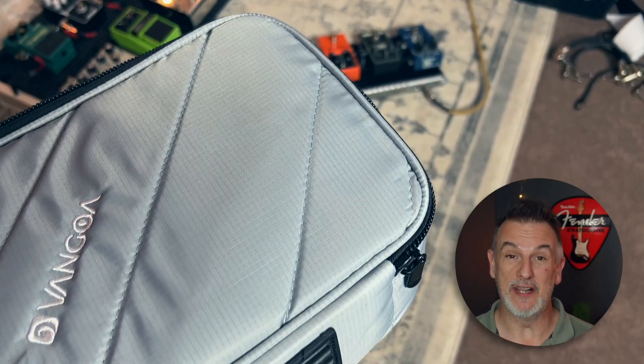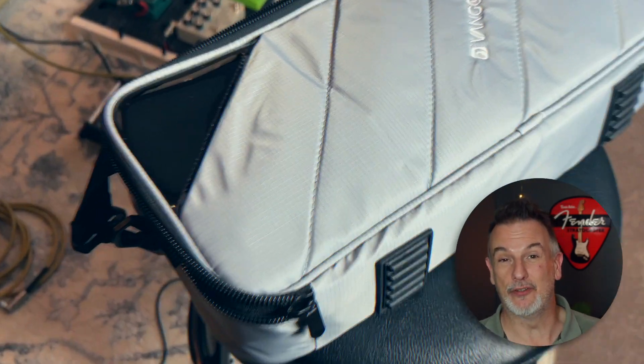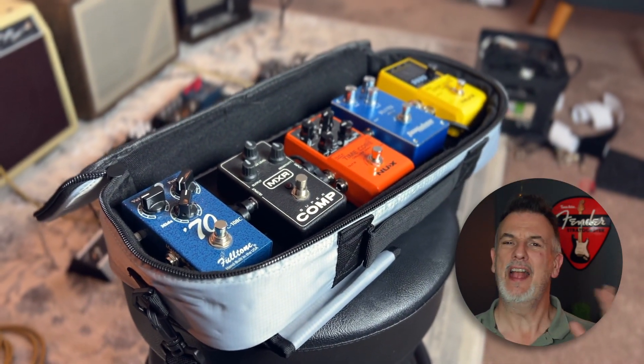The case itself is really well padded, it's got decent zips on it, and it's even got extra straps to secure your guitar when carrying it, or to use as a backpack. Everything has been thought of here. The only nice addition would have been a pouch to carry the accessories, but overall it's a really good gig bag.